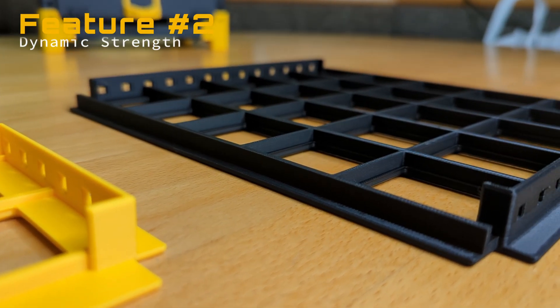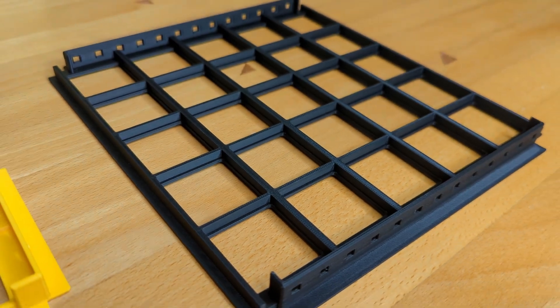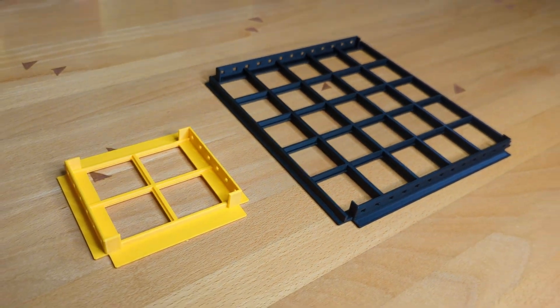The next feature is an economical one. Depending on how big a shelf gets, its ribs will also grow in height and strength, to increase stability on bigger shelves and material savings on smaller ones.